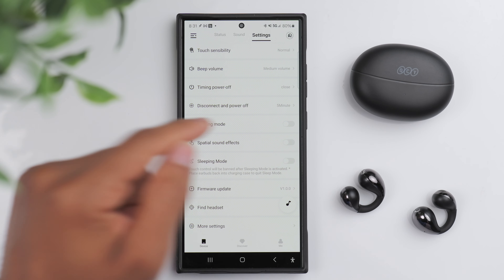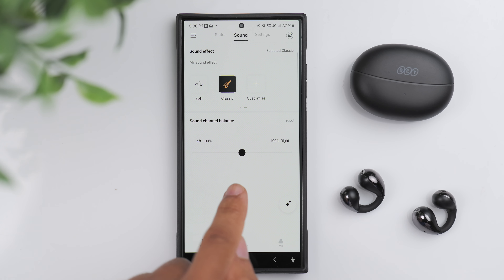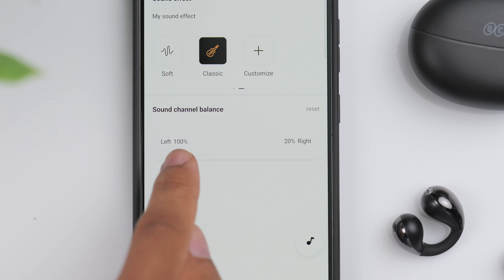The one thing you could say is that they might be a touch quieter than some of the competition, but that argument is short lived. Thanks to customizable EQ, you've got a handful of presets to choose from.